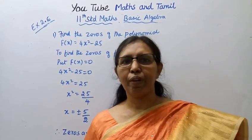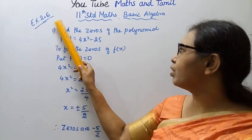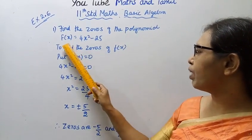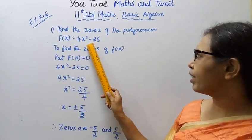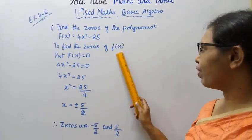Hello students, welcome to Max and Tumult channel. 11th standard Maths, Basic Algebra, Exercise 2.6, first sum: find the zeros of the polynomial f(x) = 4x² - 25. To find the zeros of f(x)...